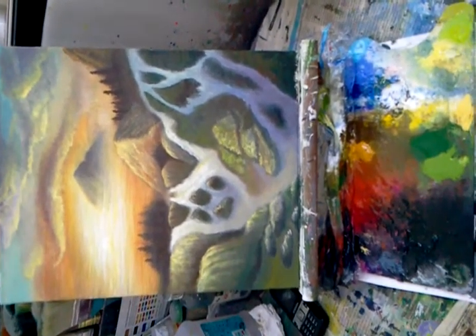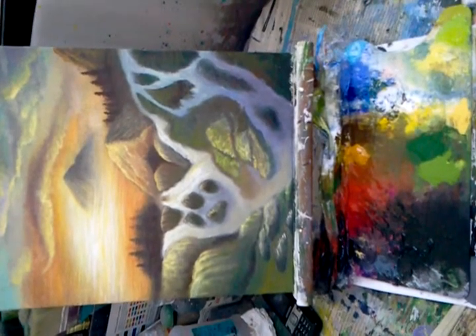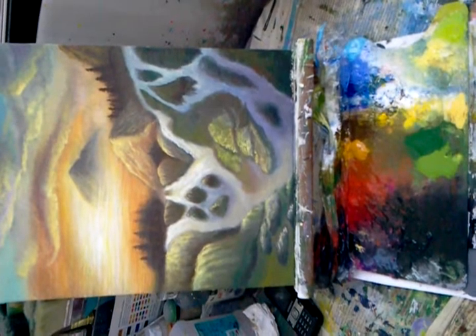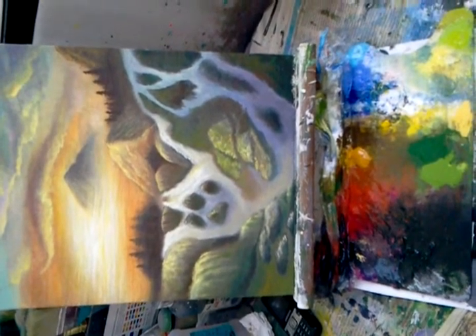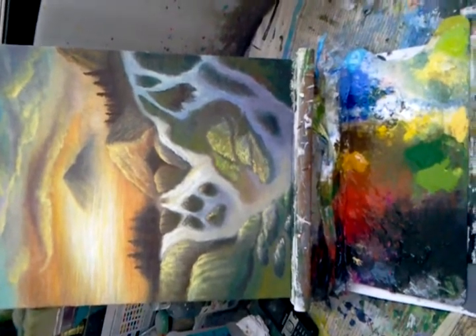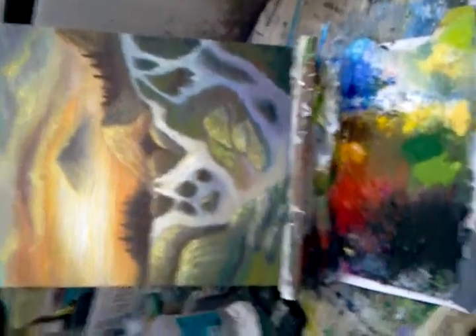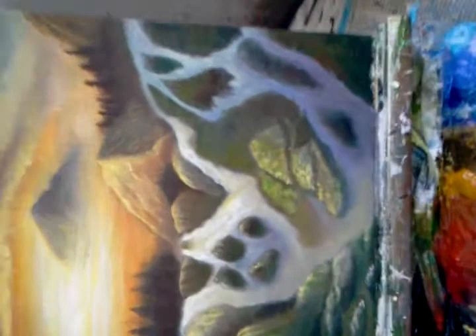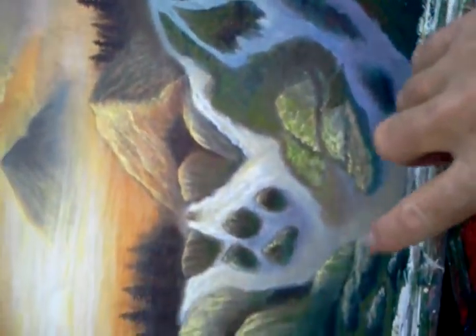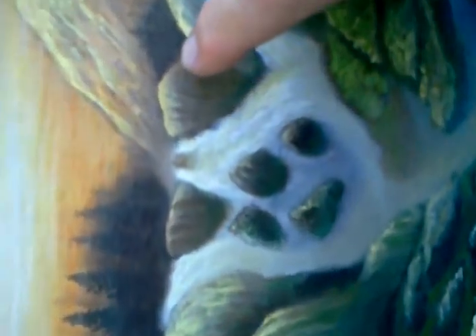This is a new painting that I'm working on. I'm trying to focus on the waterfalls in this painting — it's a landscape painting with waterfalls coming down. I've underpainted the waterfalls in here, and this area was underpainted, but I've just started adding highlights to it.